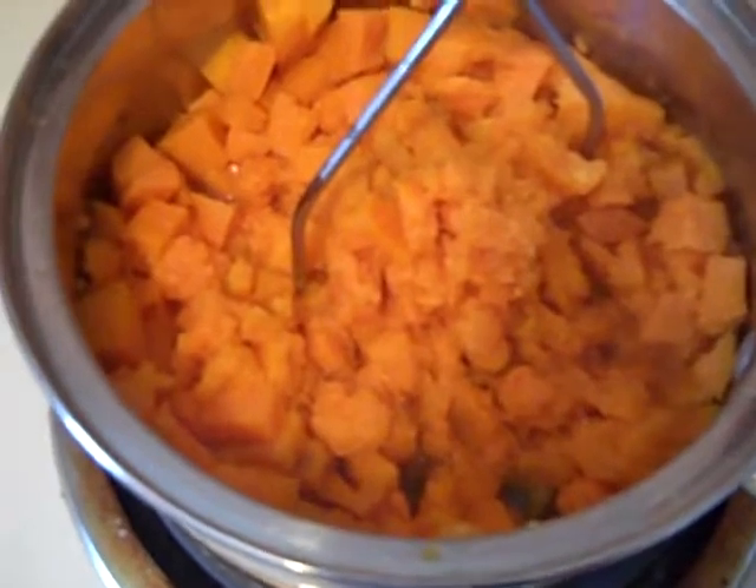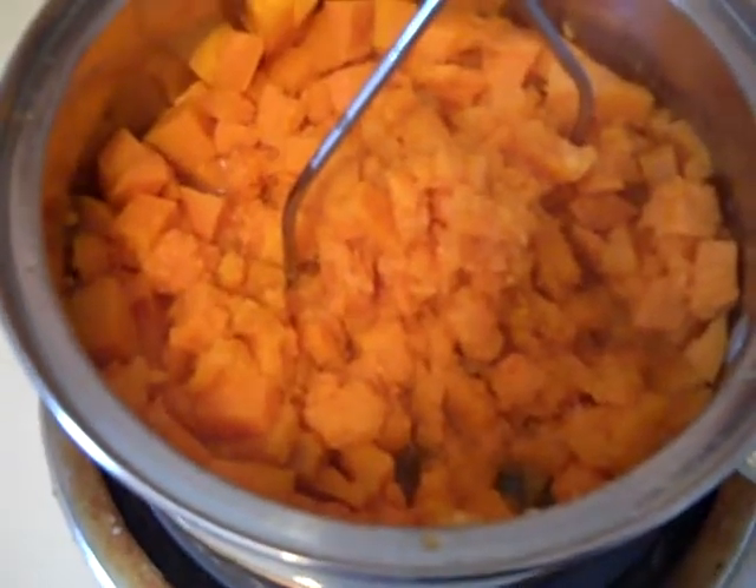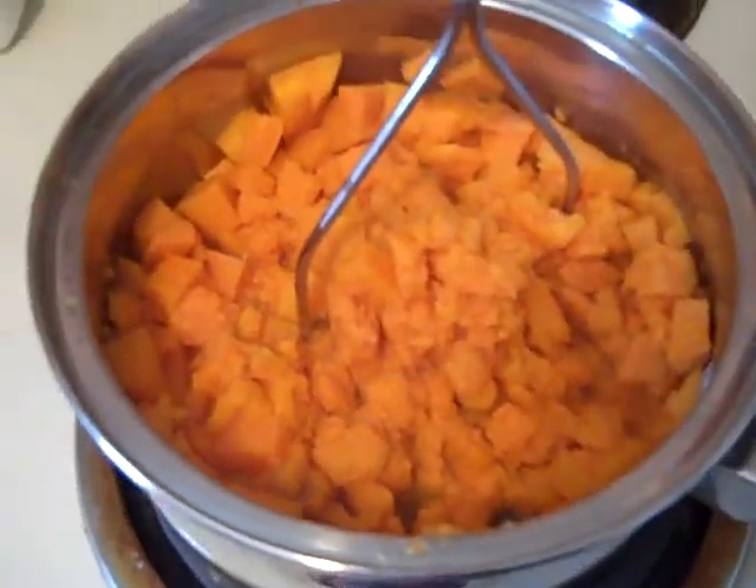I left a little bit of the water in and the heat is off — it's just still hot. I'm going to mash these up. This is where I'm going to add my eggs, my milk, brown sugar, and butter.